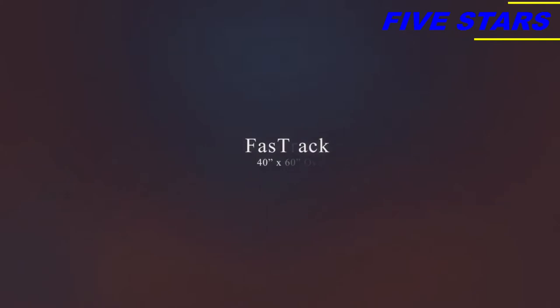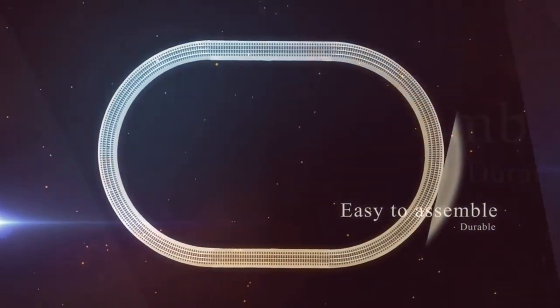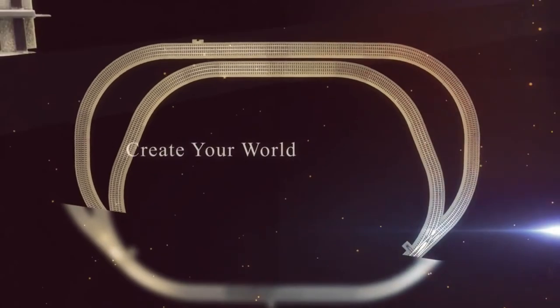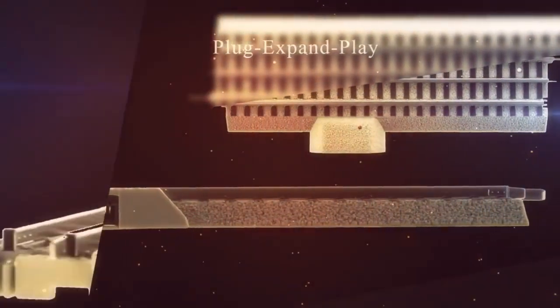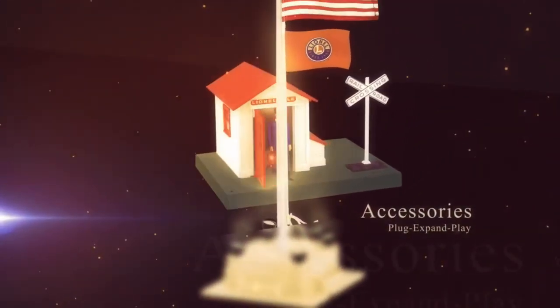Also included in your set is a 40 by 60 loop of our Fast Track. Our Fast Track was made to be easy connect and durable, but what makes this system even better is that you can purchase additional track pieces to keep your layout growing. One piece of track I'd like to call out is our Plug Expand Play Power Lock-On, which allows you to go through our Plug Expand Play assortment of accessories and help your layout grow and become exactly what you've dreamed of.